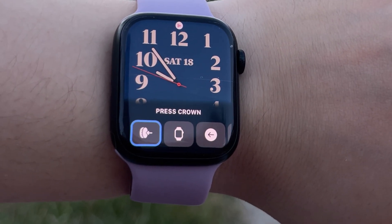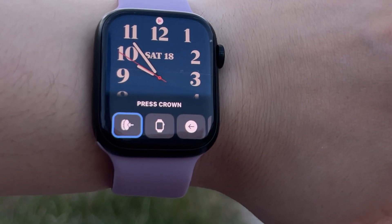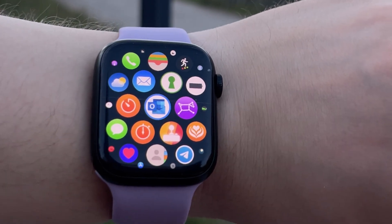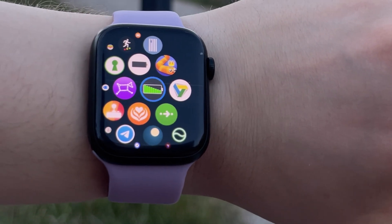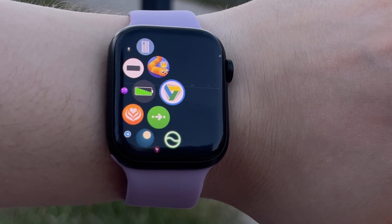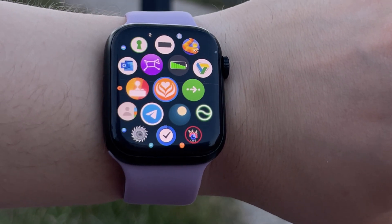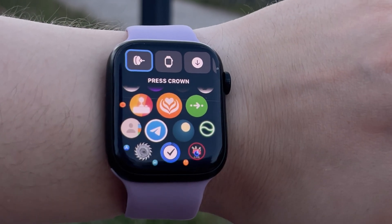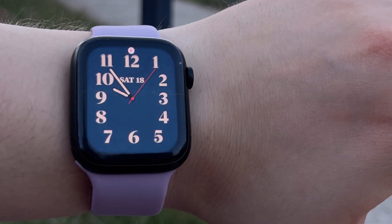Apple Watch is my favorite tech device ever. It's so useful in different situations of everyday life, from waking me up in the morning to telling me it's time to go to bed in the evening. It has so many powerful features, and one of them is Assistive Touch, also known as hands-free gestures for Apple Watch Series 4 and higher.